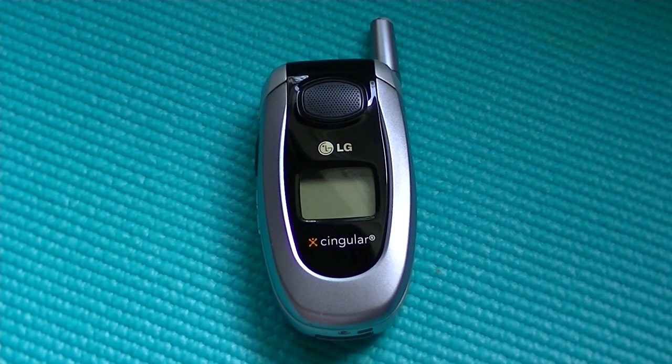Hello everyone here at OSVGXperies.com, you're watching our retro review of the LG CG300. This is a GSM quad band world phone that is on contract with AT&T/Singular service in the United States, and it has a contract subsidized price of only around $150 when it was released originally a very long time ago.